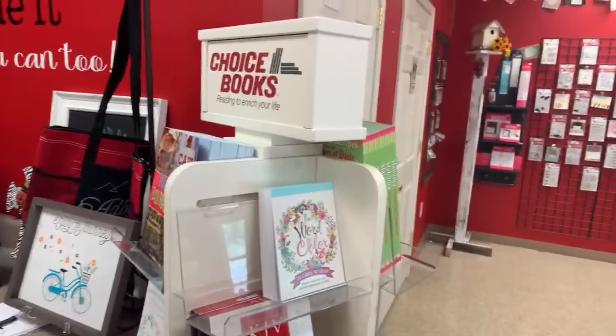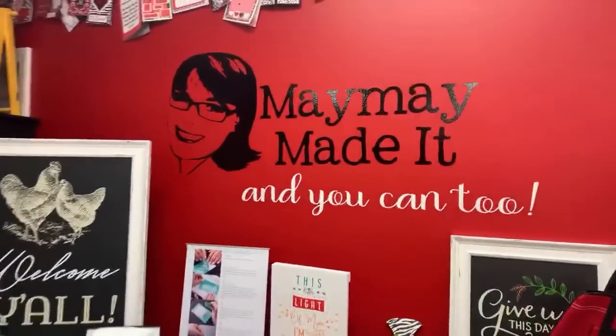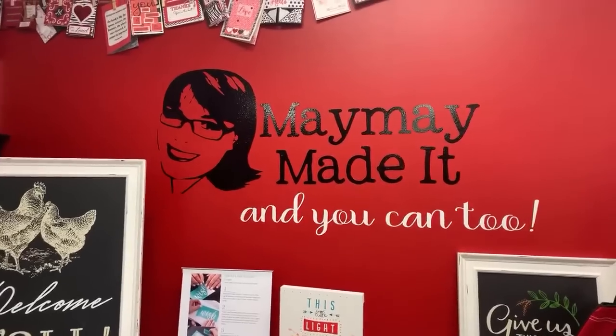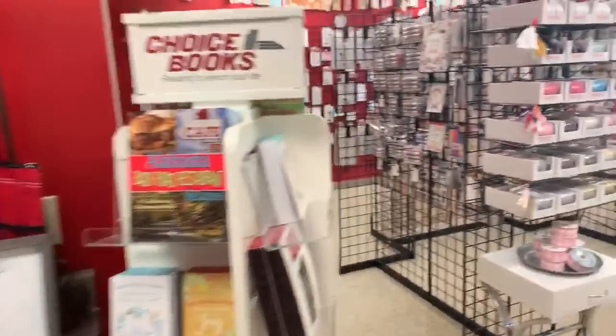Betty's question is, how can we buy something from you online? You can go to www.maymaymadeit.com and find all the goodies there in the store. In case you're new here today, that's Maymaymadeit.com — that's how you can find us to shop.